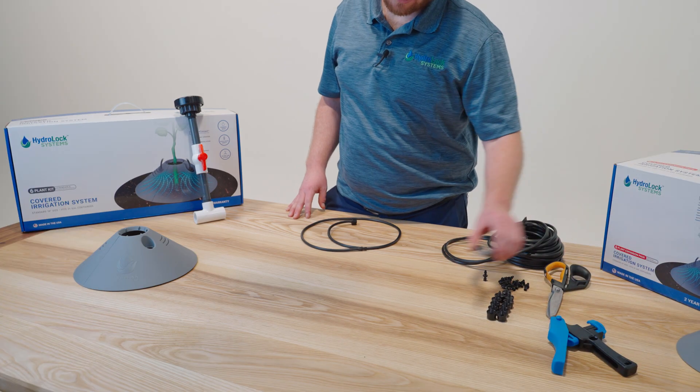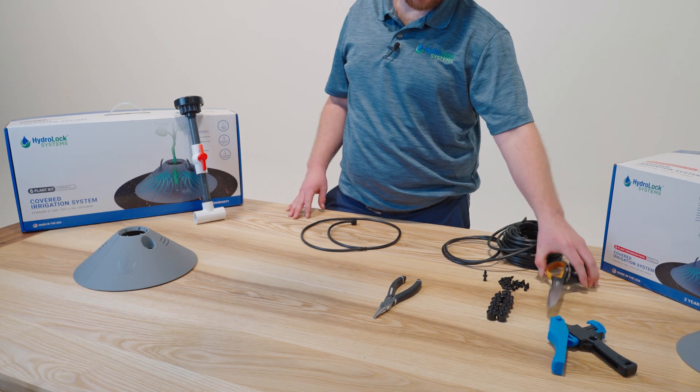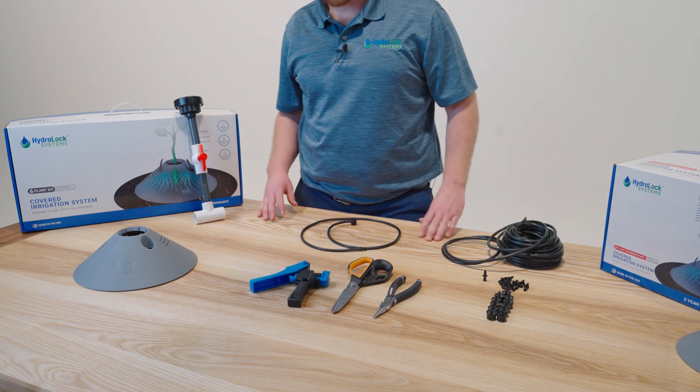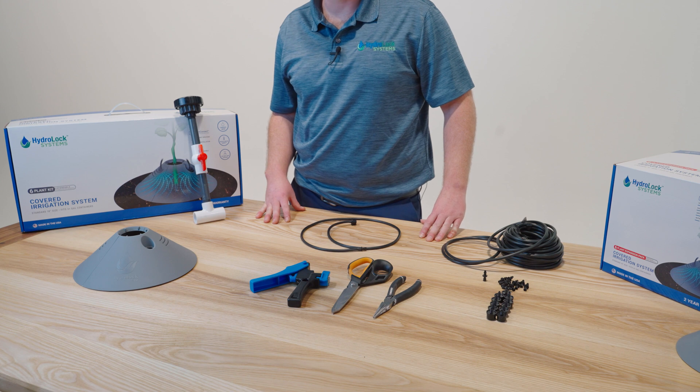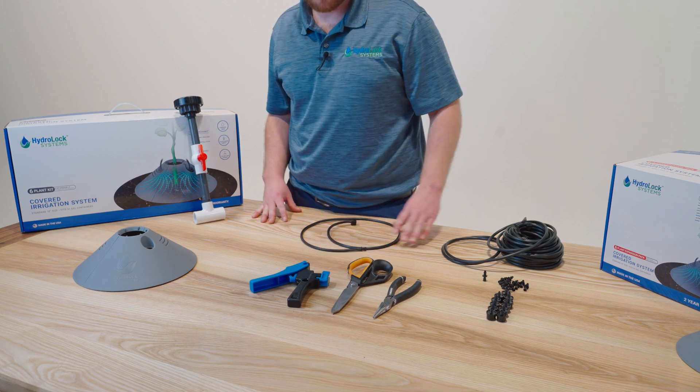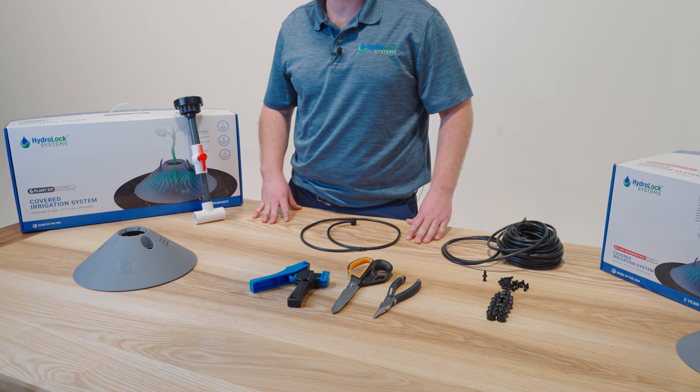Let's start with the tools required to complete this job. We have needle nose pliers, a sharp pair of scissors, and our barb gun. It is important to note that the barb gun is an accessory on our webpage that some people don't want to purchase for a six plant kit, and we'll show you how to put the barb on without using the barb gun.